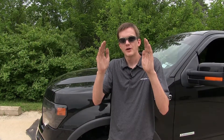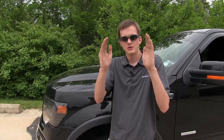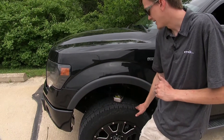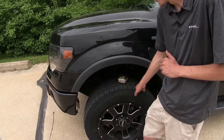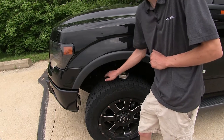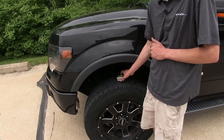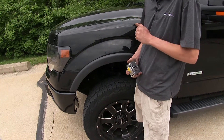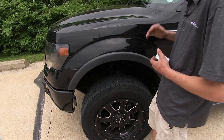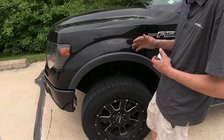Also, our headlight angle is going to change. Instead of pointing down towards the road where they need to be, they'll be aimed up more towards the trees and can potentially blind oncoming drivers. Our alignment on our front tires changes a little bit too — when the front end raises, they start angling out, giving us more positive camber. This positive camber will cause more tire wear on the outside edge of our tires, not giving us a full contact patch all the way across the tread. This affects our steering, braking, and tire wear overall.